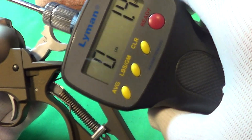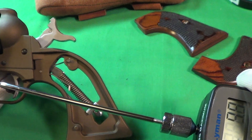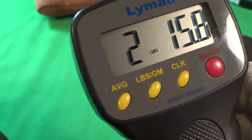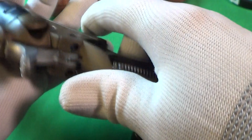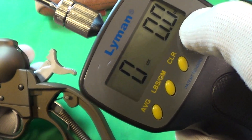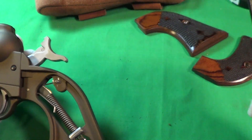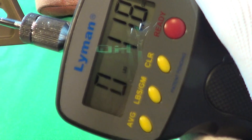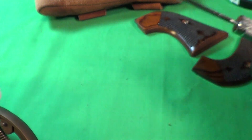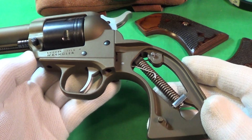This is a good old Lyman trigger scale — I've had it for quite a few years. All right, after the adjustment from five and a half pounds, that is two pounds 15 ounces, so it's just about three pounds after the adjustment. One more time: three pounds 2.7 ounces. That is quite a good improvement over that almost six pound trigger. So let's put these grips on.